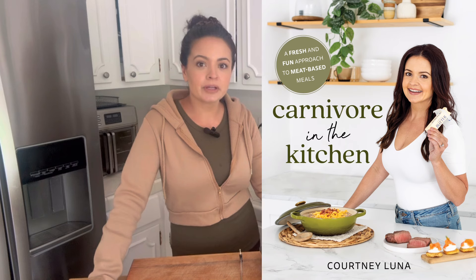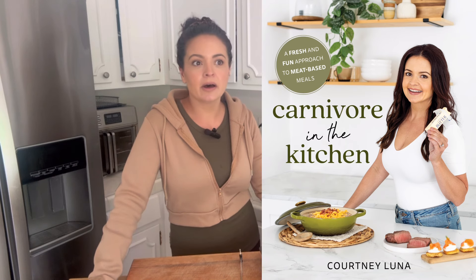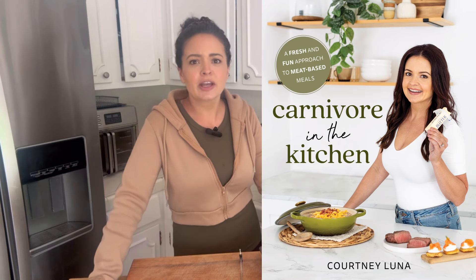We are going to make bacon cheeseburger meatballs and chicken thighs. If that sounds amazing, give this video a thumbs up. And a reminder that I also have a cookbook coming out — you can pre-order that right now on Amazon, Barnes and Noble, Target, Walmart, all the stores online. It comes out October 1st.